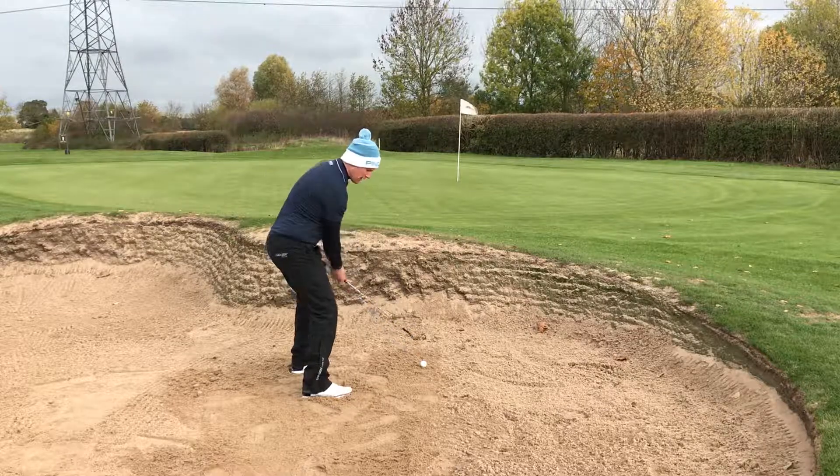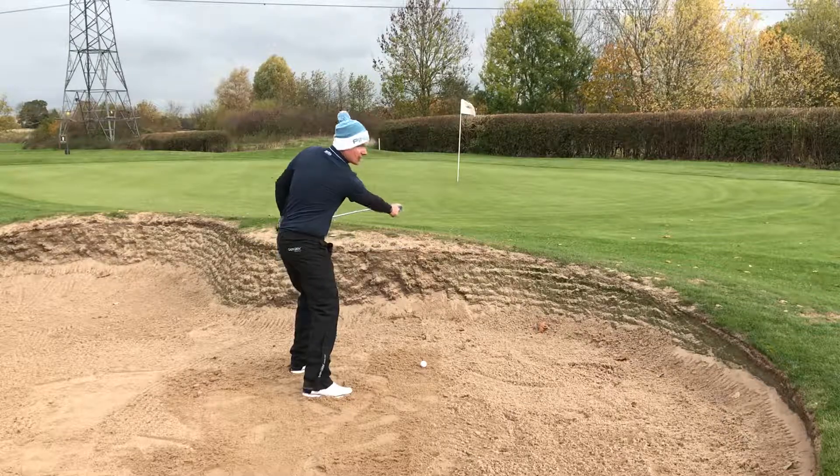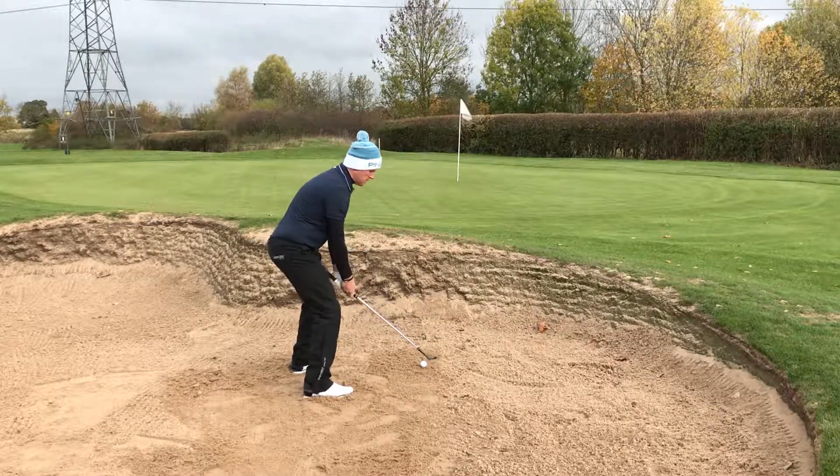We want a shallow angle of attack, but we keep the loft open. A good way of seeing this is getting the club face to point at you at all times. And it needs plenty of speed.